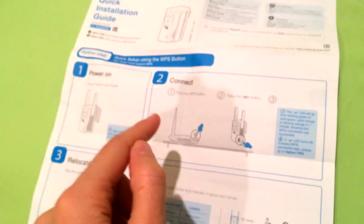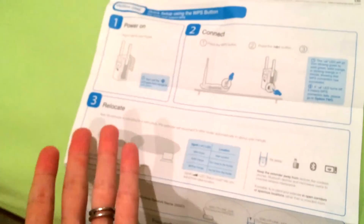As you can see right there, it has two cute little bunny ears. And it's extremely simple to set up. As a matter of fact, take a look at the instructions — there is a step one, two, and three. That is it. Painfully easy to set up.